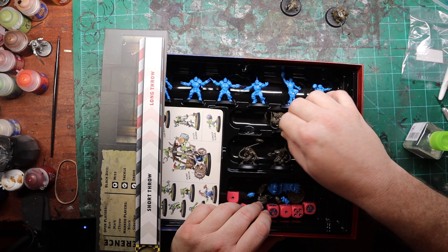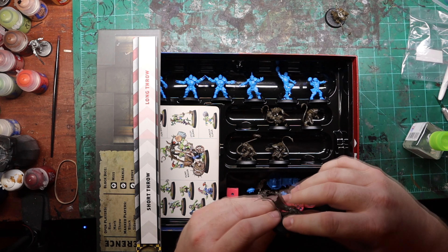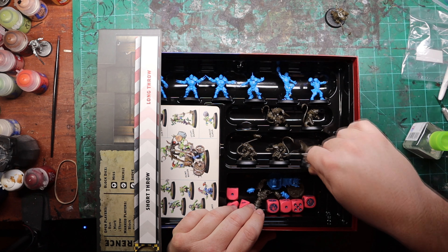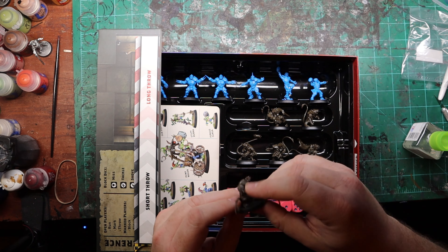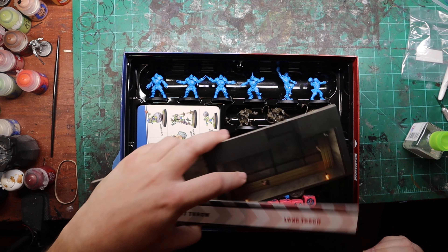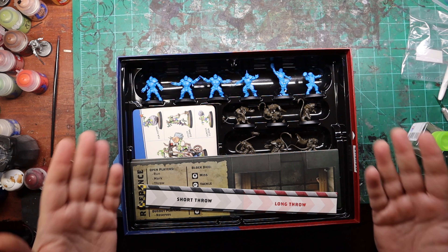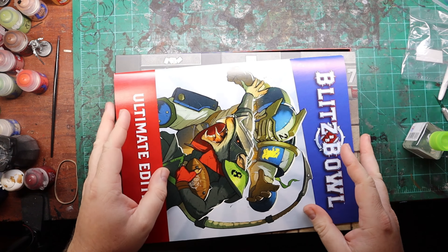That's the game in a nutshell — that's everything you get. It's worth it if you want to try something like Blood Bowl without investing in full Blood Bowl initially. If you liked what you've seen, I'd appreciate a like and subscribe. Feel free to join me on Discord, Patreon, Instagram, all that stuff. That's how the game pans out, and I hope you enjoyed watching.